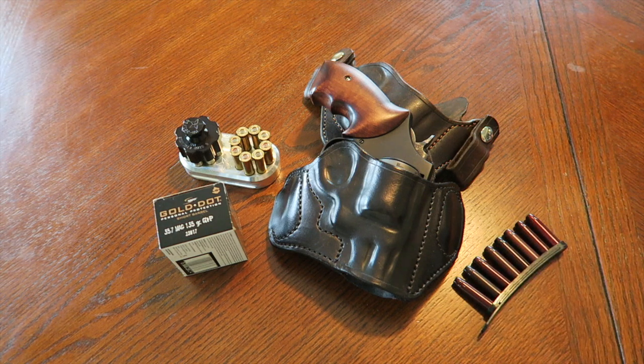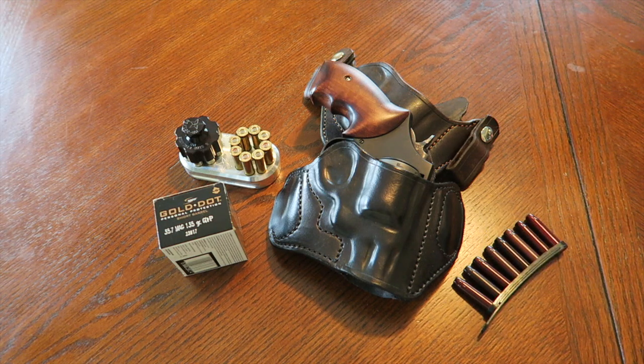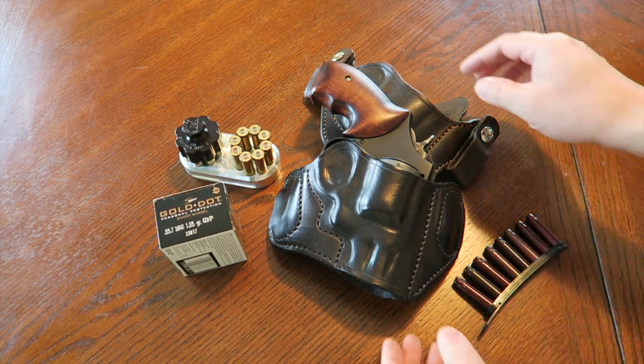I bought this revolver back in January 2015 and transitioned to carrying it in February or maybe early March 2015. I've put a lot of rounds through this specific revolver throughout the year, and I've carried it almost every single day. At some point of the day this revolver has been on me, so I do feel I have some experience with it. You can go back to my update videos one, two, three, and now we're up to four — final thoughts.